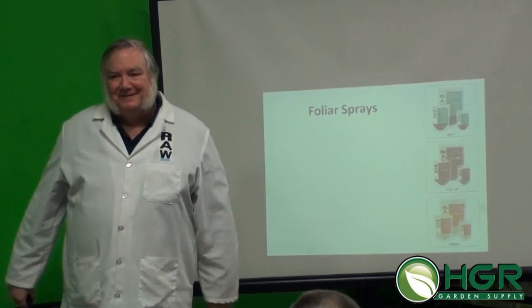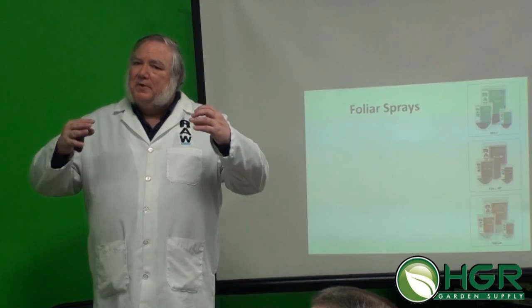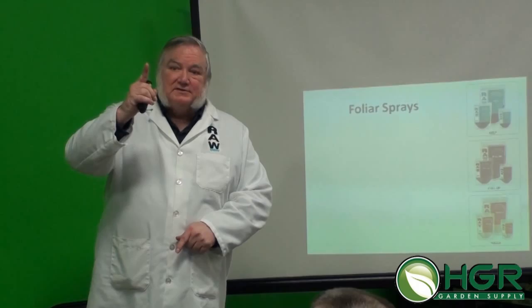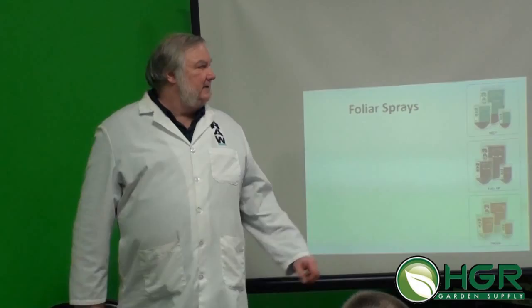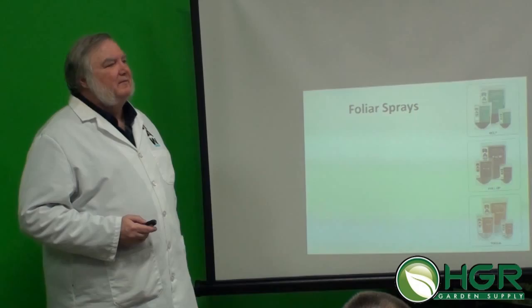Silica would also be helpful as a foliar. If the plant is under attack, it literally mobilizes silica to the infection site and crystallizes the cells. It will help plants be a little stronger. You could add it to your foliar spray and it would have some beneficial effect, but I wouldn't consider it a key ingredient like the kelp and the fulvic acid — it would provide only a small amount of improvement.